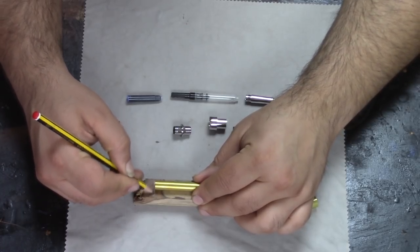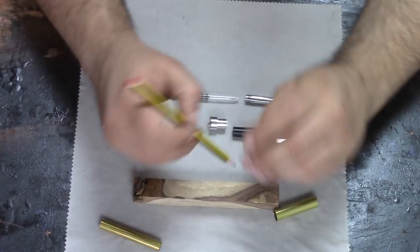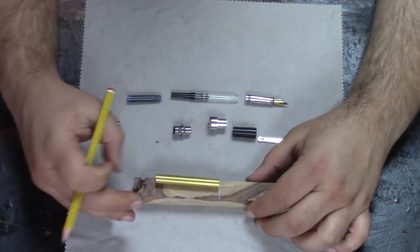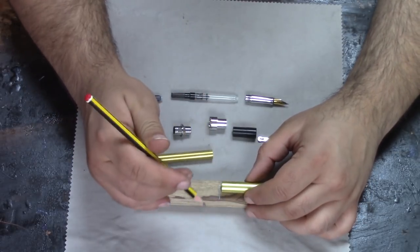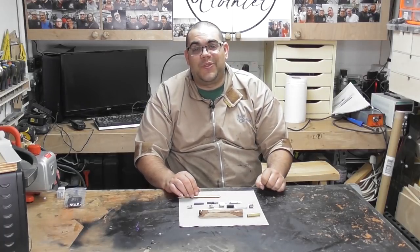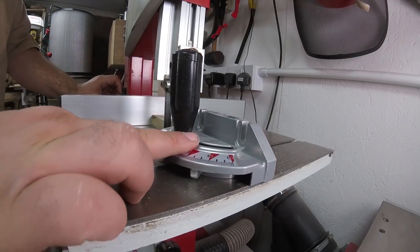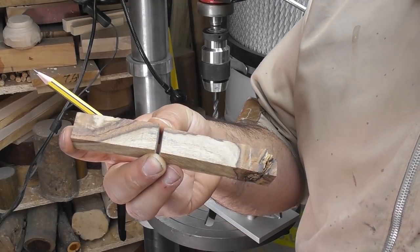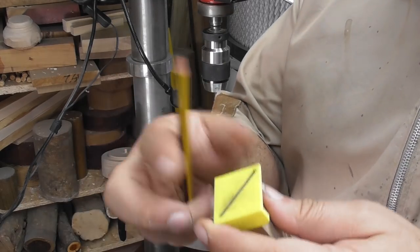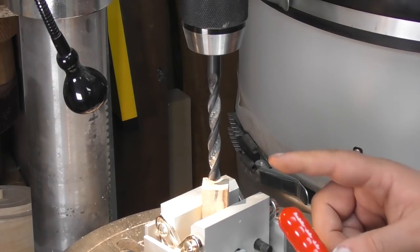I'm going to mark it out so I've got about the right size. With the blank cut, I've marked a line so I can keep the grain orientation, and now I need to find the center, which I'm going to use my small center finder for.